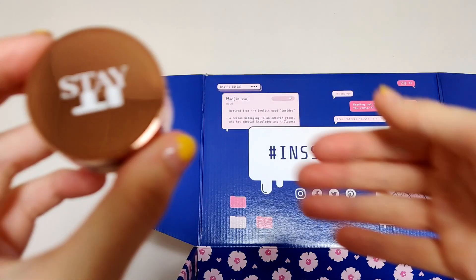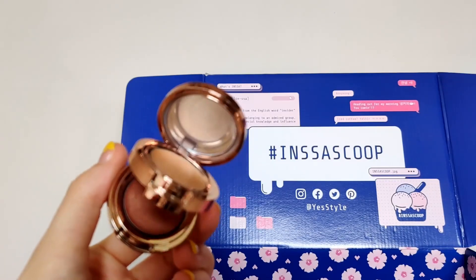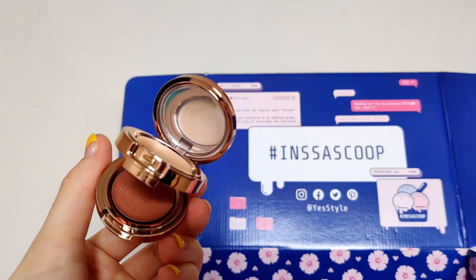So this is the BTS Stay It twin eyeshadow — they're glittery! There are two eyeshadows in here. I'm so excited to see which colour I got — it tells me pink and beige. Oh my gosh, I love this box.